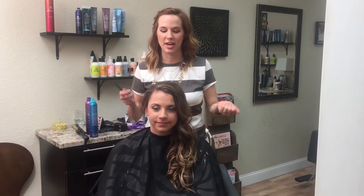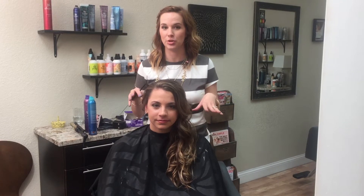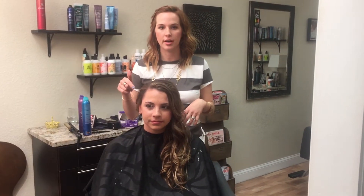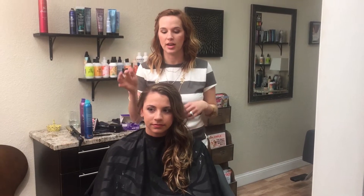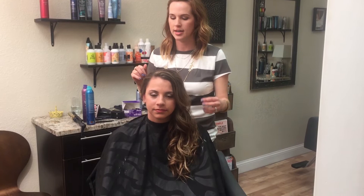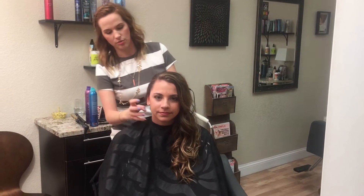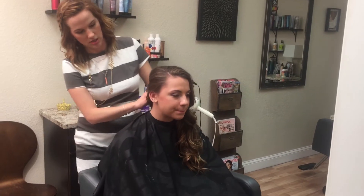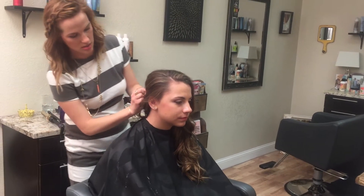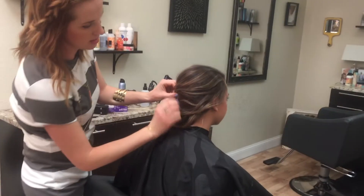We are ready to start her special occasions style. We went through and curled her hair in opposite directions so that it gives curl variation. Savannah has long beautiful hair, so we want to make sure we're able to get it up. I'm going to go through and sweep this to the side — I started with a deep part.